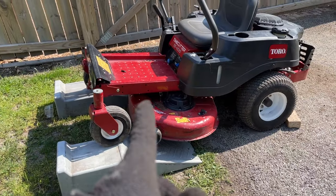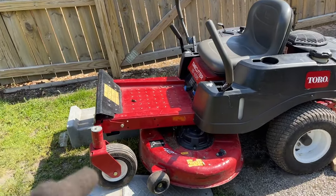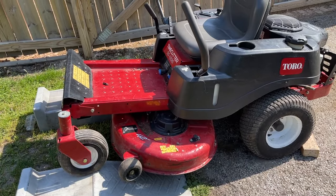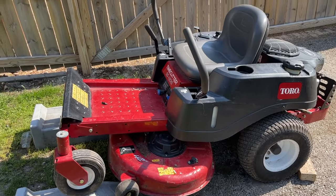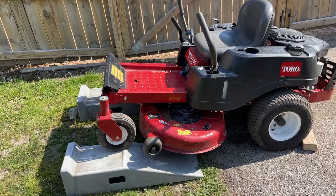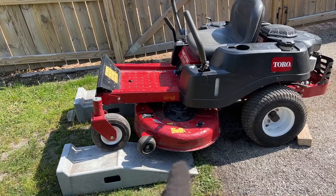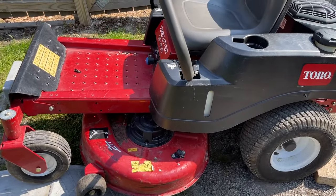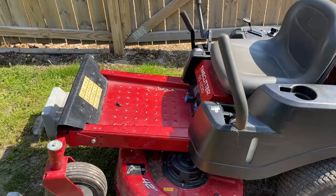It wouldn't be me if I didn't show you guys a before and after showing an uneven cut grass. So before we take these blades off and swap them over, let's get a before and after. We're gonna do a line - I'm just gonna cut one straight line in the grass. It's about 92 degrees outside so it's running hot, and we're just gonna get one line cut with the new blades and one with the old - a side by side comparison.